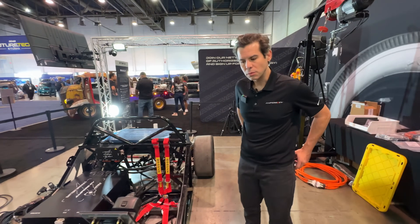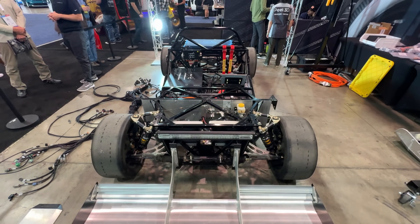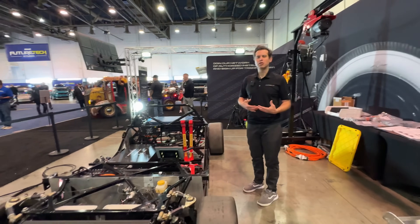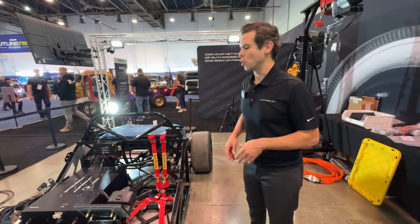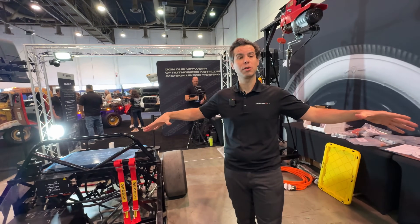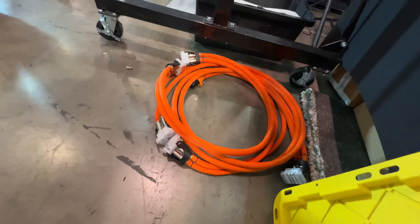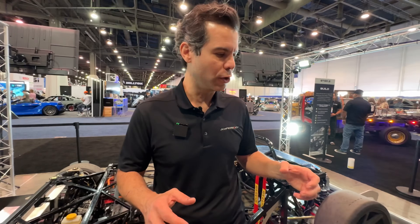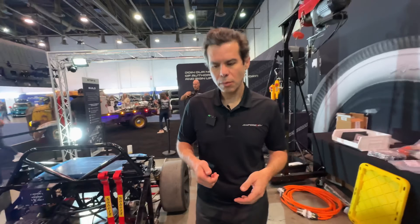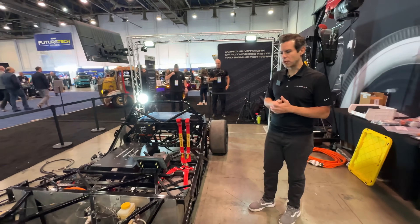For a first-time installer, what's the total investment between training and the system? Legacy's training is right around $5,000 — you come out, do a week boot camp covering low and high voltage, and they have specific training for our system. One of the unique things we offer is we take care of all the pin-outs and connectors on the low-voltage harness — you measure it out, send it back, we put it on our test bench, verify everything, and send it back plug-and-play. We do the same with HV cables, including all the Anderson connectors to your custom lengths. Turnaround is about two weeks.